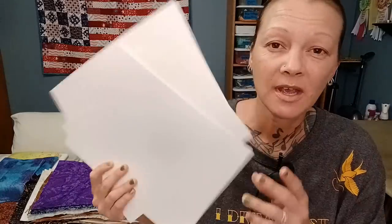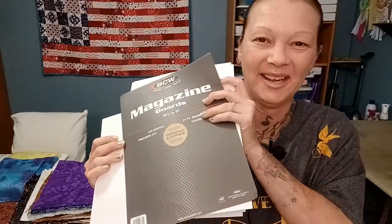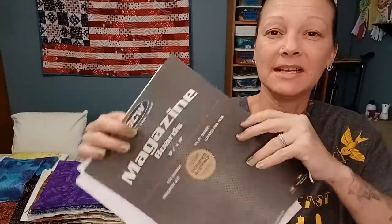Us quilters have devised a plan to use up all of the comic board and all of the magazine board to store our lovely, beautiful fabrics on. I choose to use the magazine board because it is bigger.